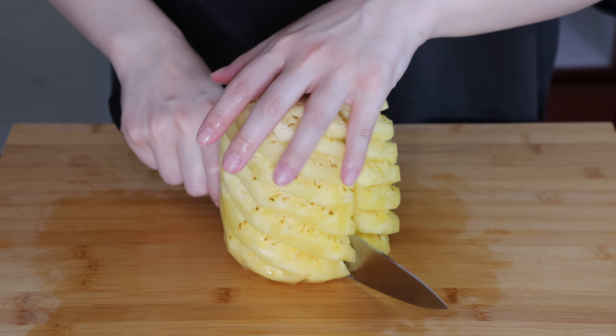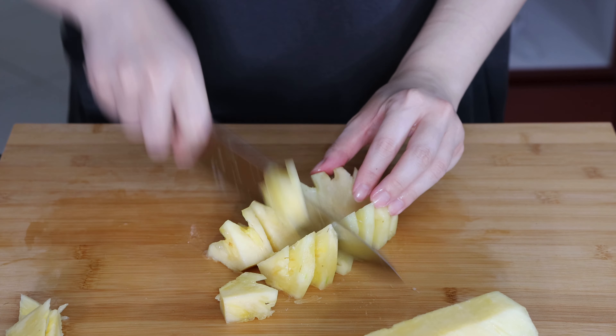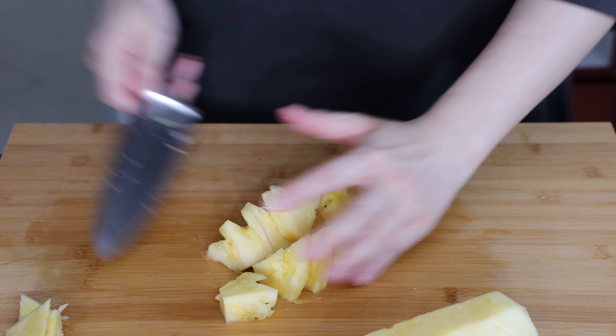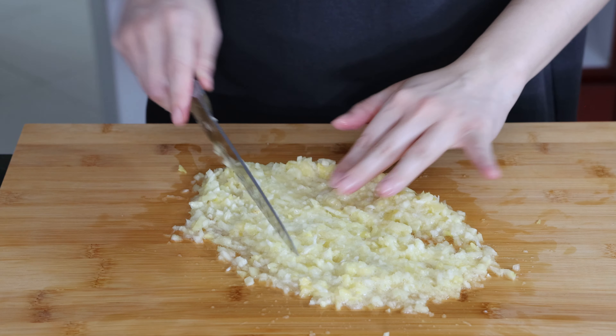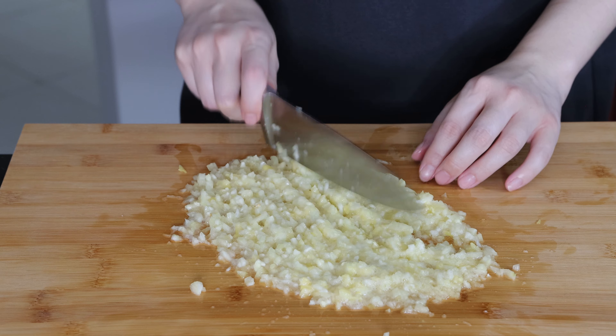Once you have sliced off the skin of the pineapple, cut it into halves first, then quarter it and remove the core, and you can then chop it into smaller chunks and set aside. If you like your pineapple filling to have a little more bite, you may chop the pineapple into smaller bits, but honestly for me this is just too time consuming and I would rather send it through a blender.